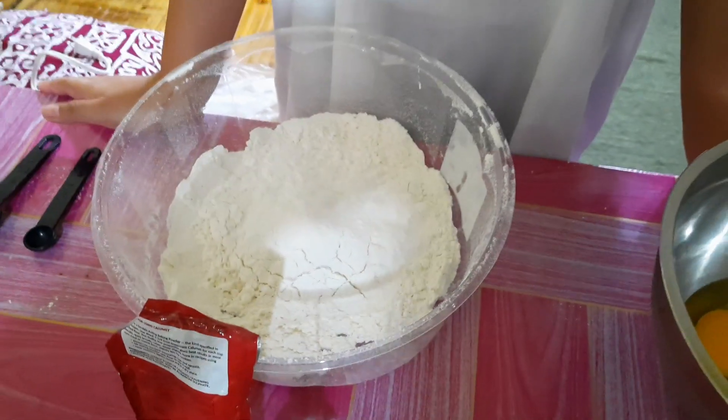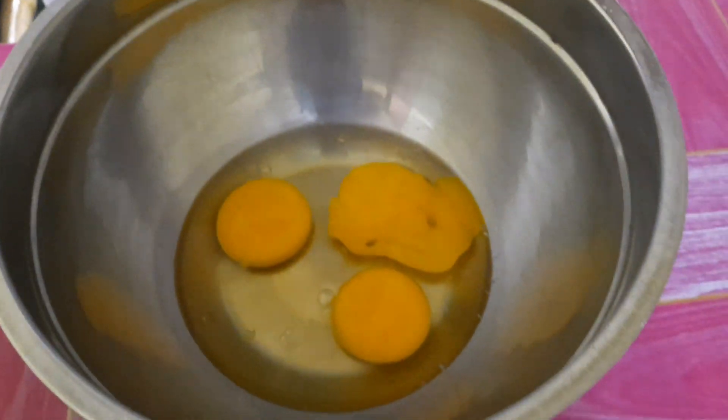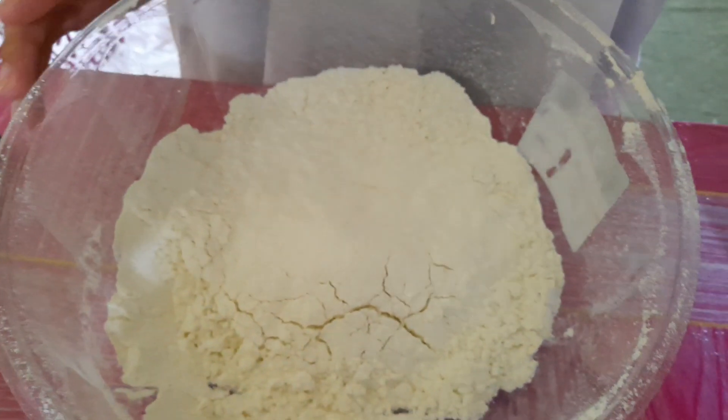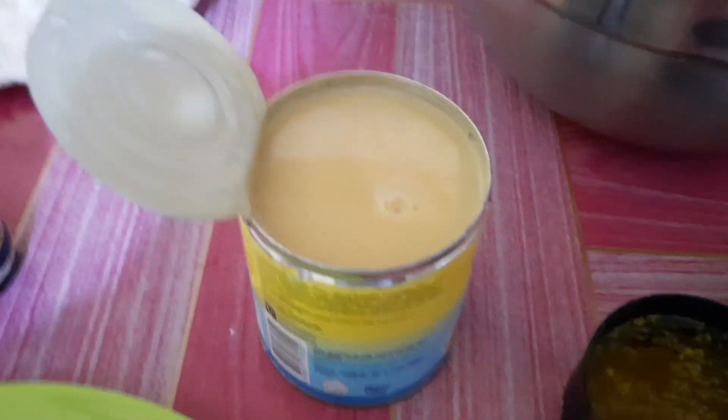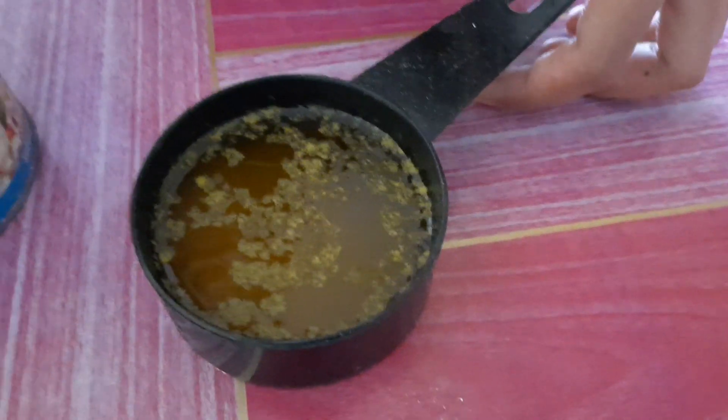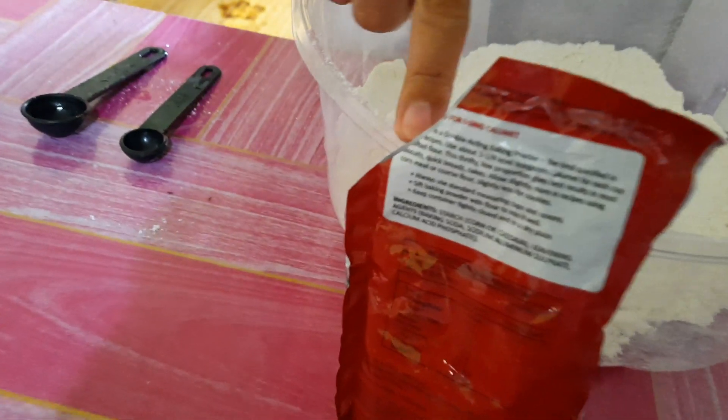So, Miss Kath, we're going to make waffles. What are the ingredients for our waffle today? It's a simple waffle — not expensive. We need: three eggs, two and a half cups all-purpose flour, one can of condensed milk — any brand will do — melted butter, or if you don't have melted butter you can use margarine or vegetable oil. And vanilla extract. And baking powder — four teaspoons of baking powder.